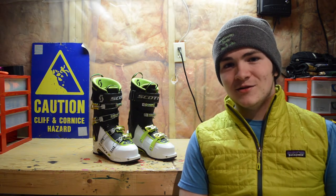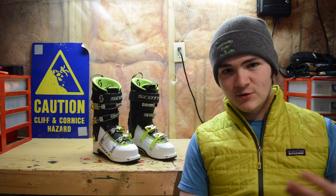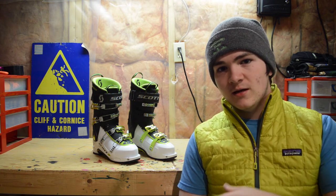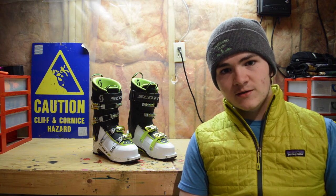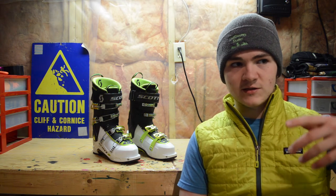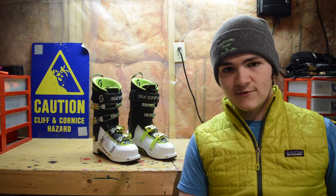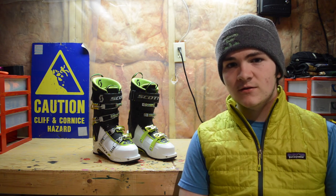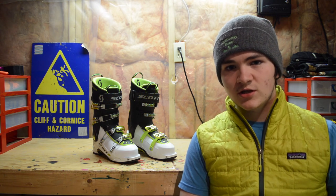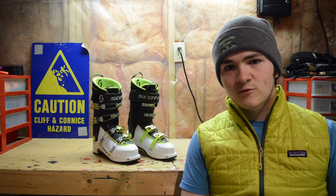That is all for me today. Let me know in the comments if you want to see more gear reviews, or maybe a more comprehensive review on these once I've skied in them a lot more days. If you want to see what skis I'm on, what bindings I'm using, or want me to review any of that stuff, let me know in the comments down below. Thank you again for watching — subscribe, like, share, all that jazz — and I'll see you in the next one.